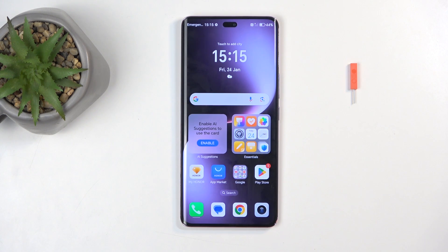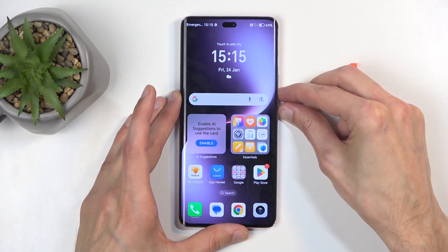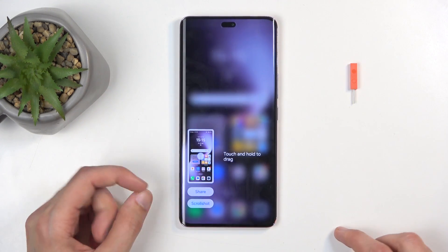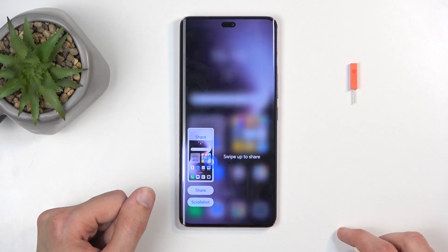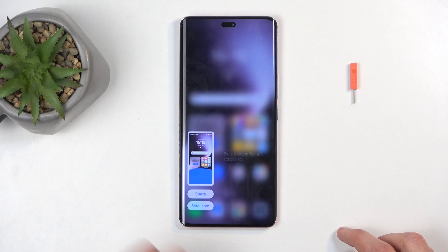Once content is prepped, hold the power button and volume down at the same time. You'll get a sound along with a pop-up with share and scroll options, and after a moment this will disappear. It also shows you that you can swipe up to share or swipe down to scroll.